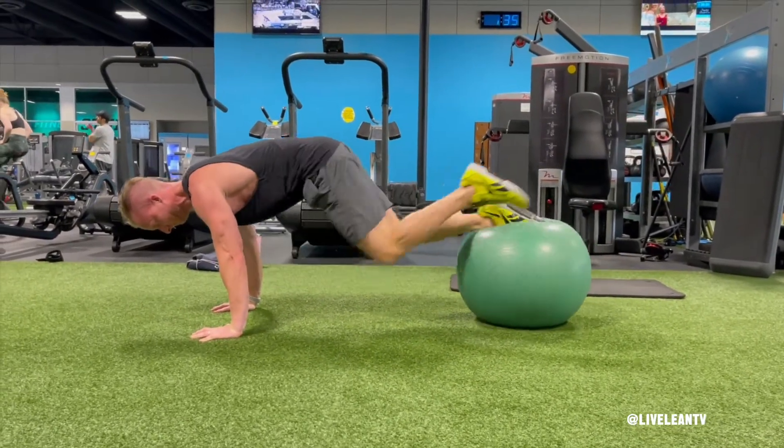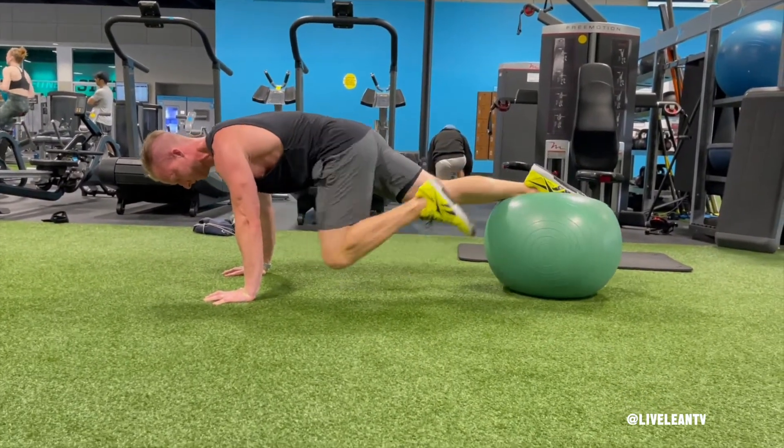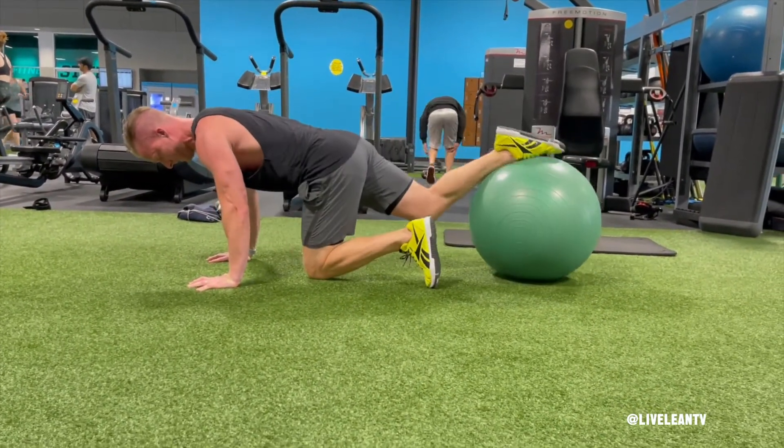Then bend the knee of the floating leg towards your arms. Then reverse the bent knee back to full extension as you bend and pull the opposite leg on top of the Swiss ball towards your arms.